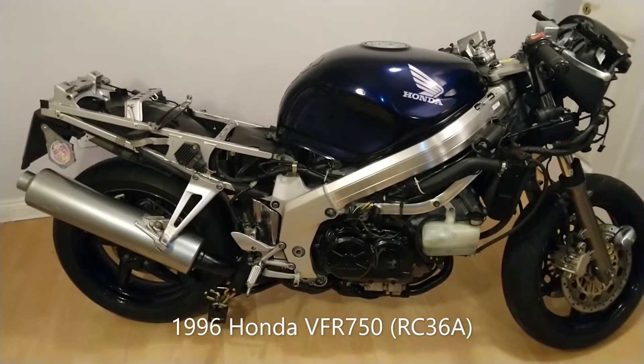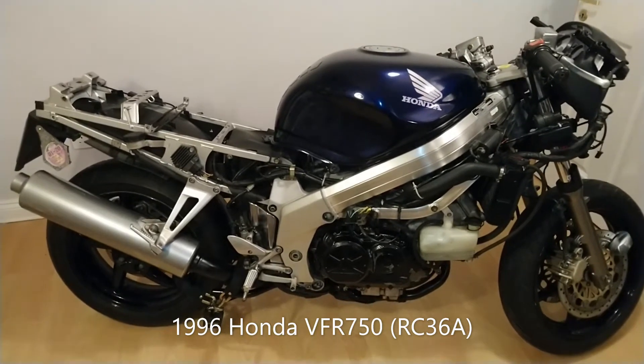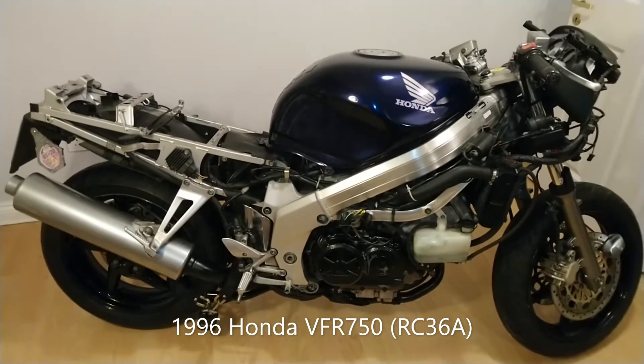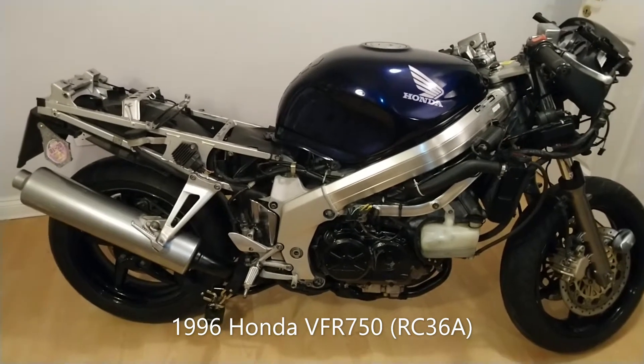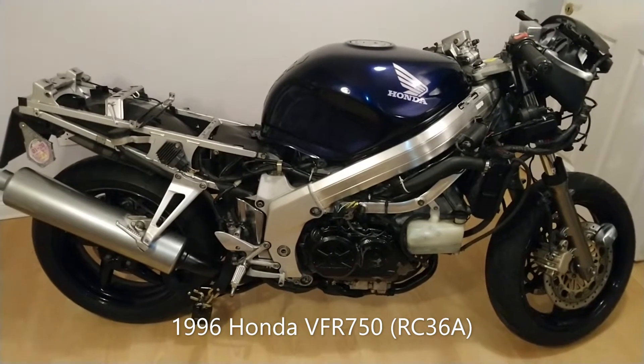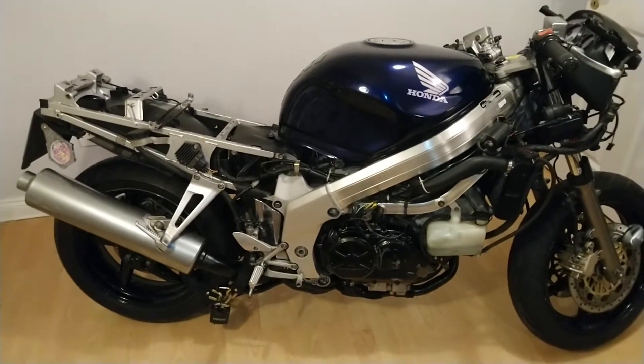I have removed the fairings from my 1996 Honda VFR 750 and I'm just going to give you a bit of a walk around of the bike and show you some of the main features that are kind of hidden underneath the fairings. So I'm going to start off with the electrical components.